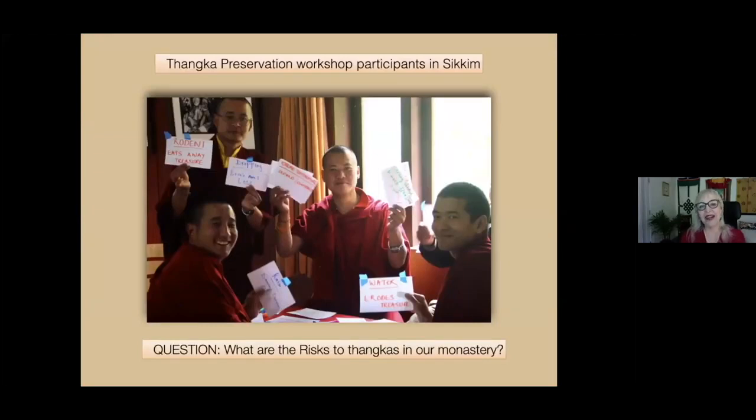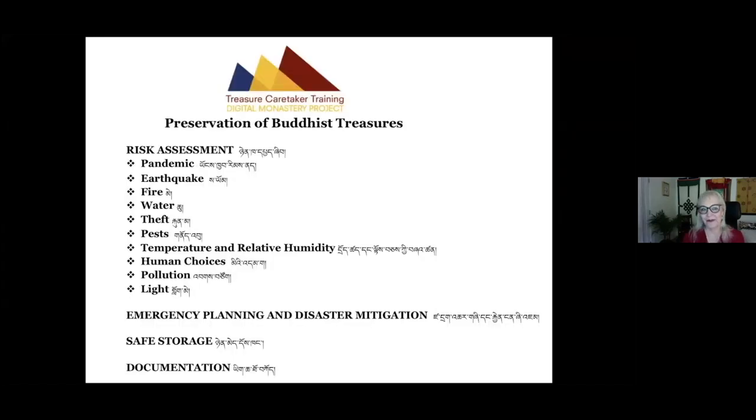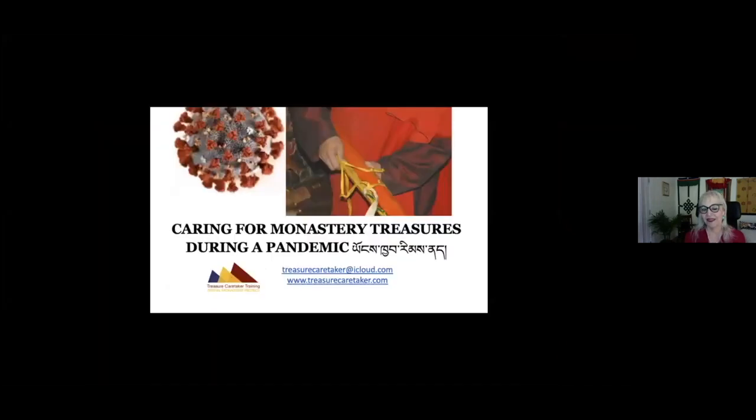Here are some monks learning about risk assessment. In treasure caretaker training, we take the scientific approach to risk assessment and disaster planning and make it perfectly practical and low-cost in the monastery setting. Every monk and nun has examples of fire, water, criminals, human mistakes, and earthquakes. It's very practical. For preservation of tankas in your home and office, the same principles apply. We added pandemic recently and wrote an article about dealing with pandemics in preserving your monastery treasures.